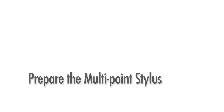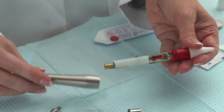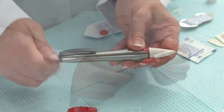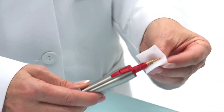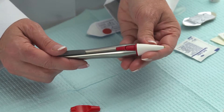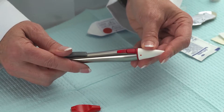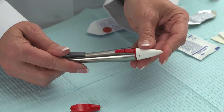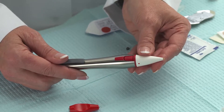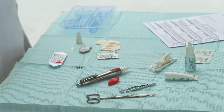Prepare the multi-point stylus. Remove the outer casing of the multi-point stylus, insert the battery and reassemble. Clean the tip with an alcohol pad. Screw the end cap one quarter turn clockwise. Press the tip to engage the red light to assure the stylus is properly functioning. Clean the tip with an alcohol pad. Once the p-STEM placement is complete, remove the battery to save battery life.